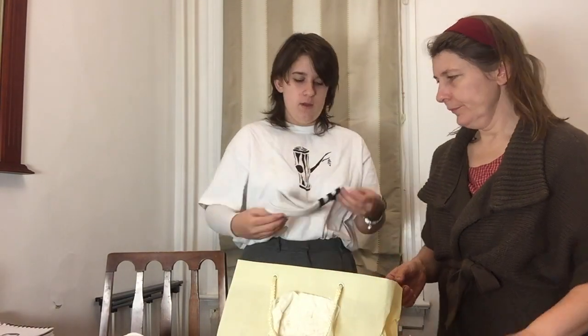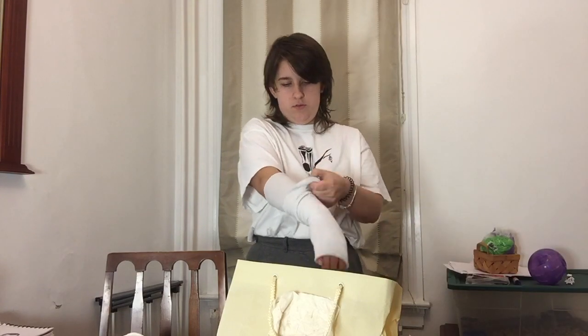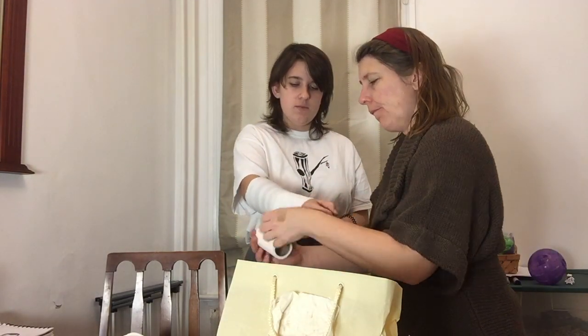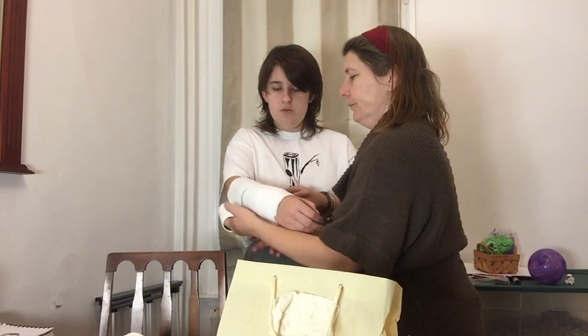Remember the sock we cut before? That's going to be the sock that will actually become the cast later. Since we want this to be a removable cast, we are going to put the other sock and some toilet paper and paper towel underneath, making layers away from your body so that you will be able to remove the cast from your arm once it's done.